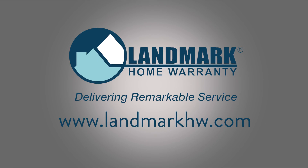If you have any questions or concerns, contact a local electrician. You can also get more home tips and tricks at www.landmarkhw.com. Thank you for watching!